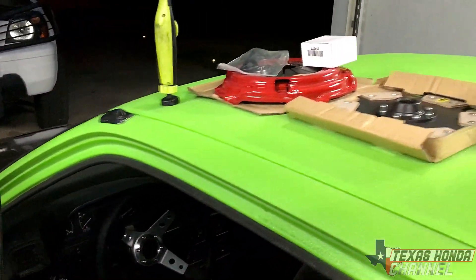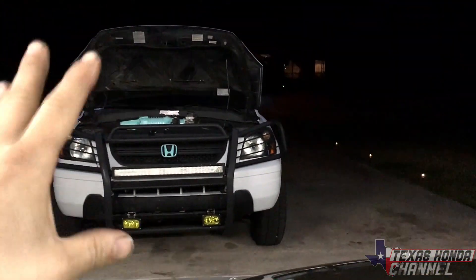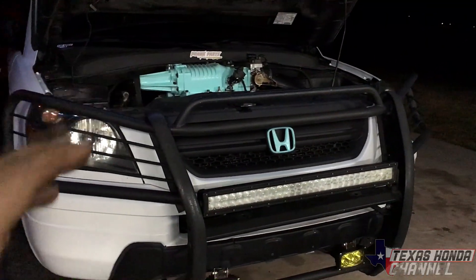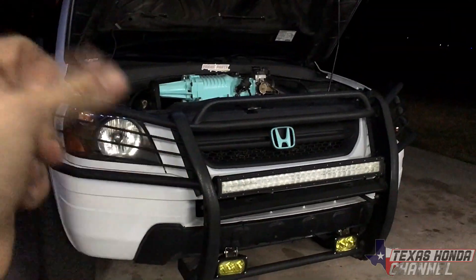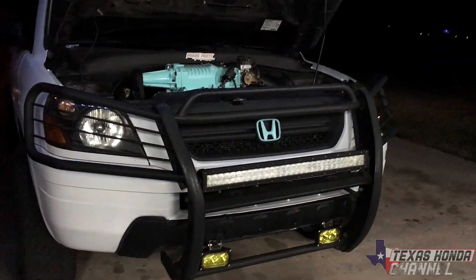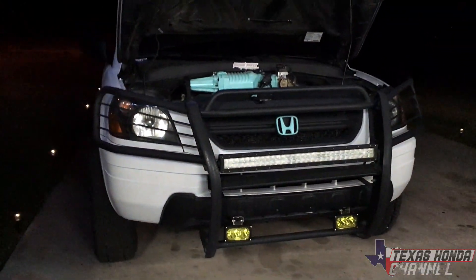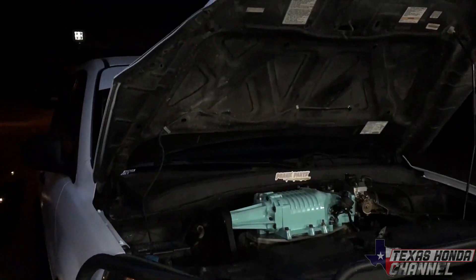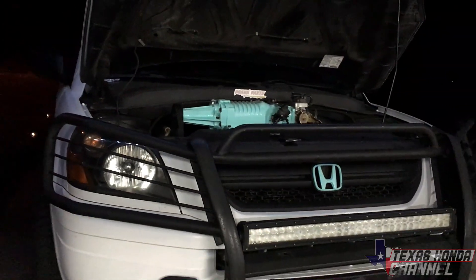Still running great and we definitely have more stuff coming to the channel. I'm going to do a build breakdown going over how much we've got into this setup so you guys know — I try to do everything on a budget. I hope you guys appreciate the videos. Share them around, hit the like button, drop a comment below, and stay tuned because we definitely have more coming. Hope to see you guys in the next one — God bless, stay safe, stay awesome.